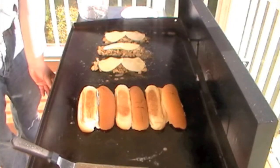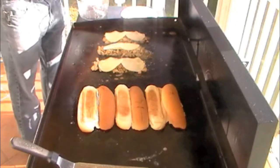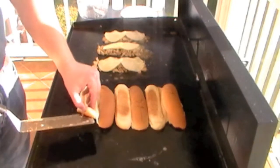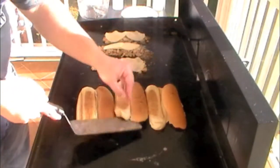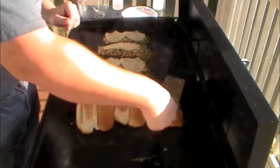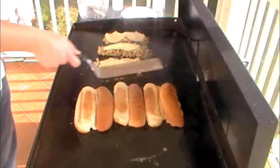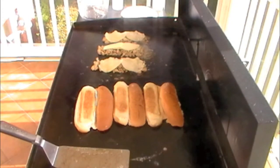I'm going to melt that cheese down. Oh yeah, looking good! They're about where we want them — I'm going to get ready to take them off.